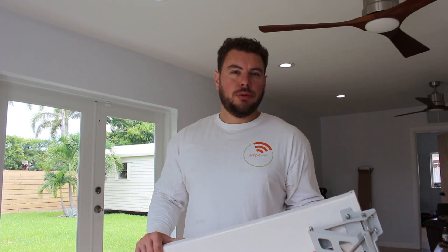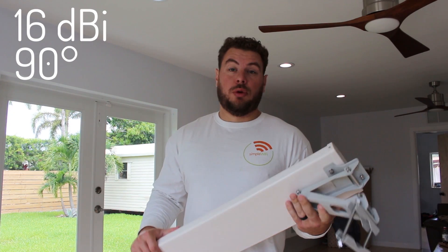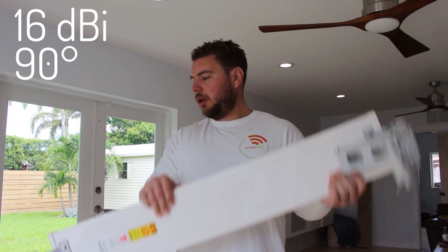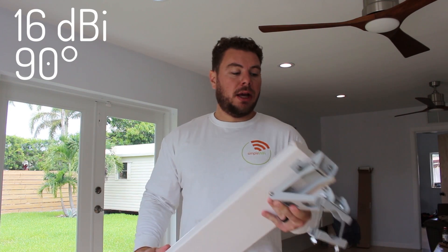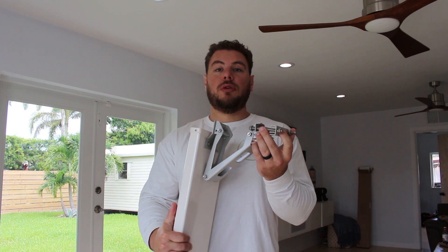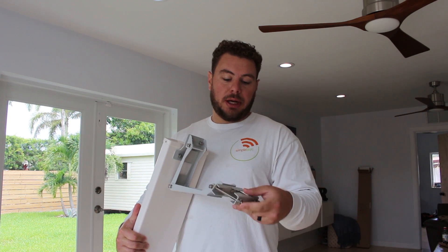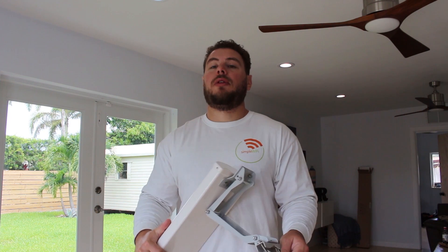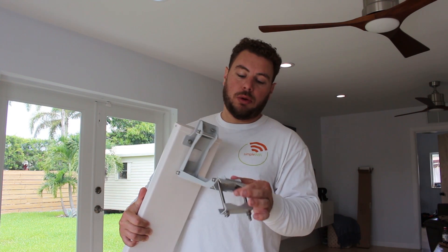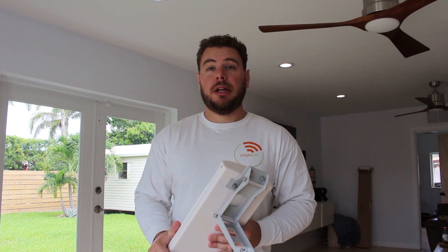We're going to be installing two 16 dBi 90-degree sectorial antennas, so they're fairly large. They can get even bigger depending on how far you want to reach. I've already screwed in all the hardware to speed things up on video — it's fairly simple. I like to get everything in place and then just slide it over the top of the pole, rather than trying to hold everything in place and bolt the clamps around it.